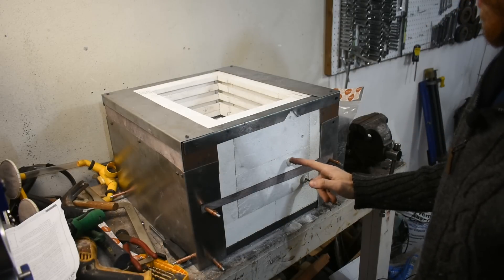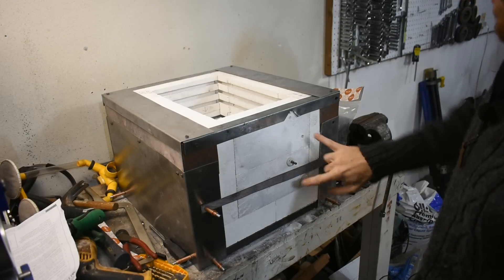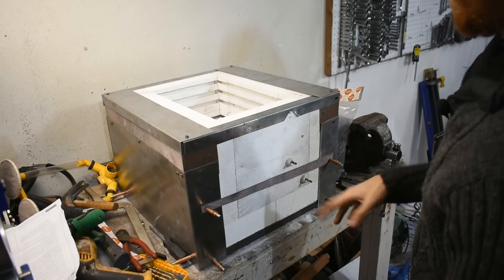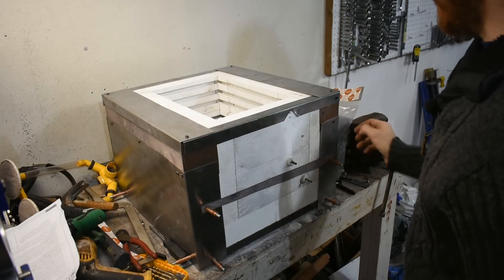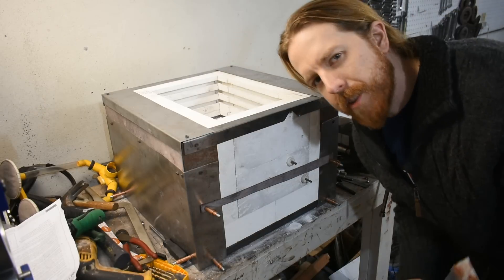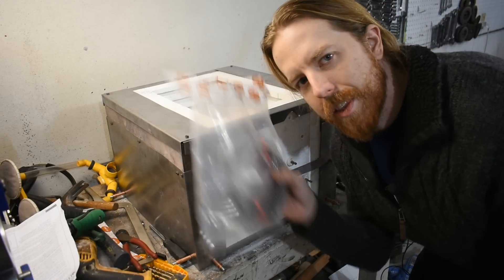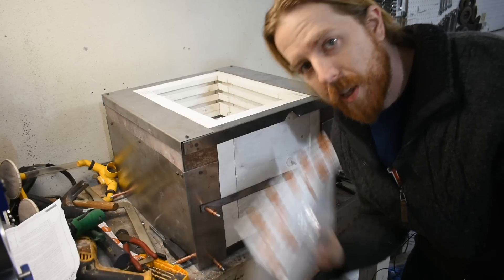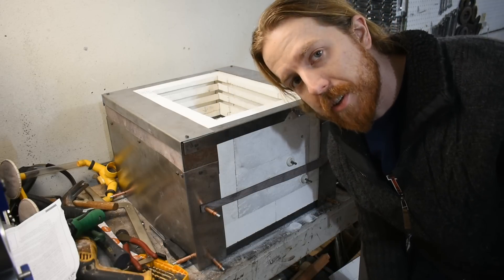You'll also notice the elements are installed. This has two elements in it. I went through some struggle to put the bottom one in, and I'll share the results now while I do the other element right here. First off, this is not the right element for this box, because this is an element for a commercial kiln, and this is something that I just slapped together.